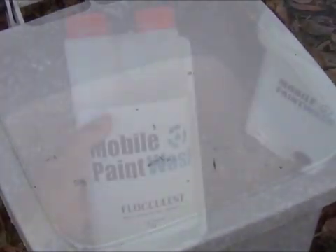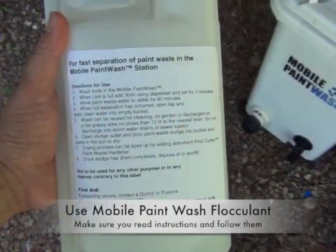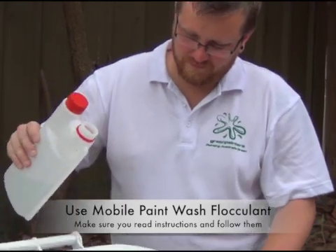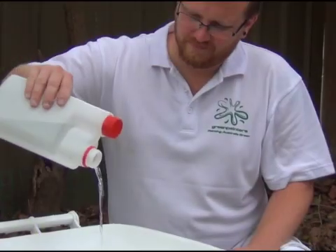Step 2. When the unit is full, add 30 ml of flocculent using the dispenser. The mobile paint wash uses a liquid single pack flocculent that dissolves easily. Measure 5 ml for every 10 litres of water. The handy dispenser pack helps you measure exactly the amount you need. Try to only use the recommended dose.